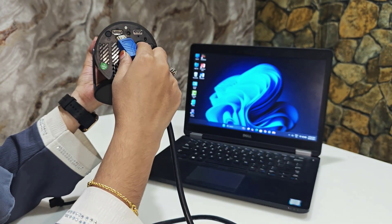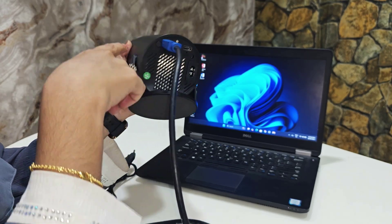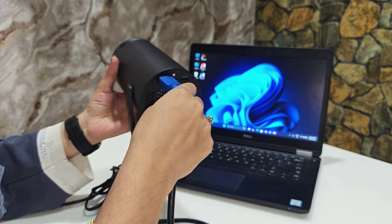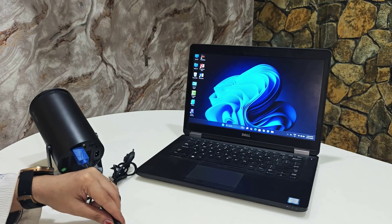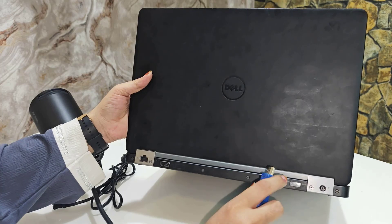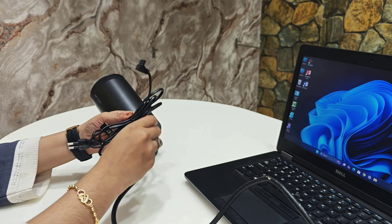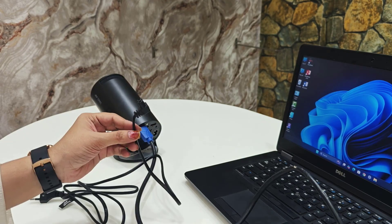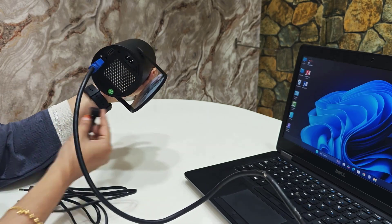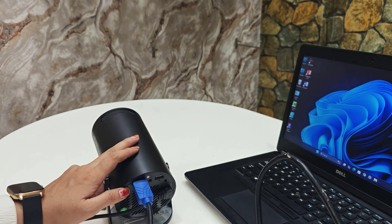Take one end of your HDMI cable and connect it here — this projector has an HDMI port. Connect the other end of the HDMI cable to your laptop. Now, the second thing is to connect the power cable. It has a power port — insert it here, plug it in, and press the power button.